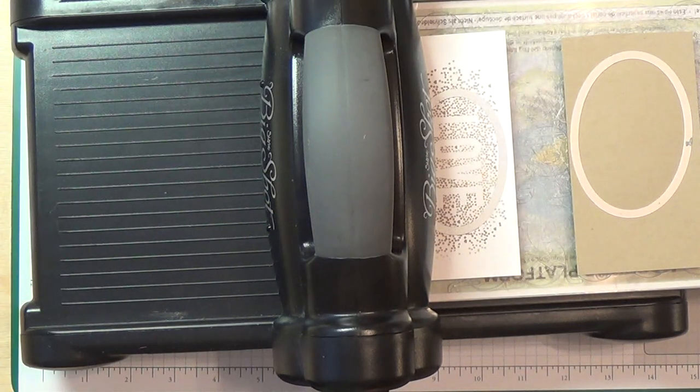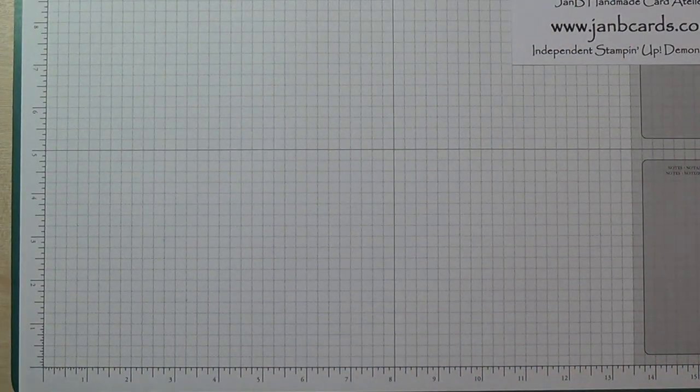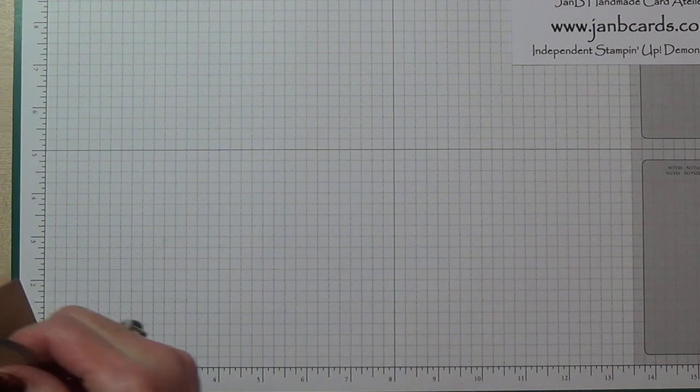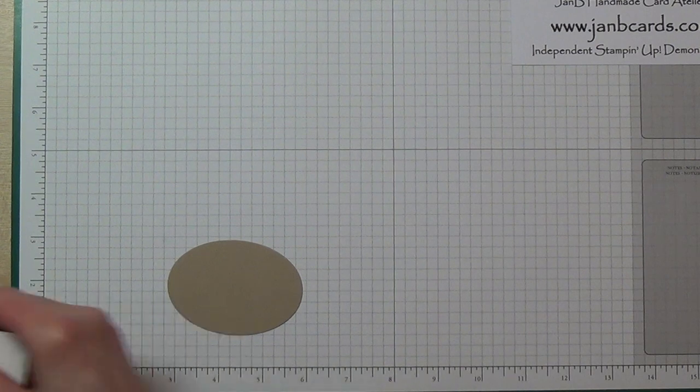Second cutting plate — it's quite a crunch. Let's move this out of the way. So that's my larger piece and that's my smaller piece.